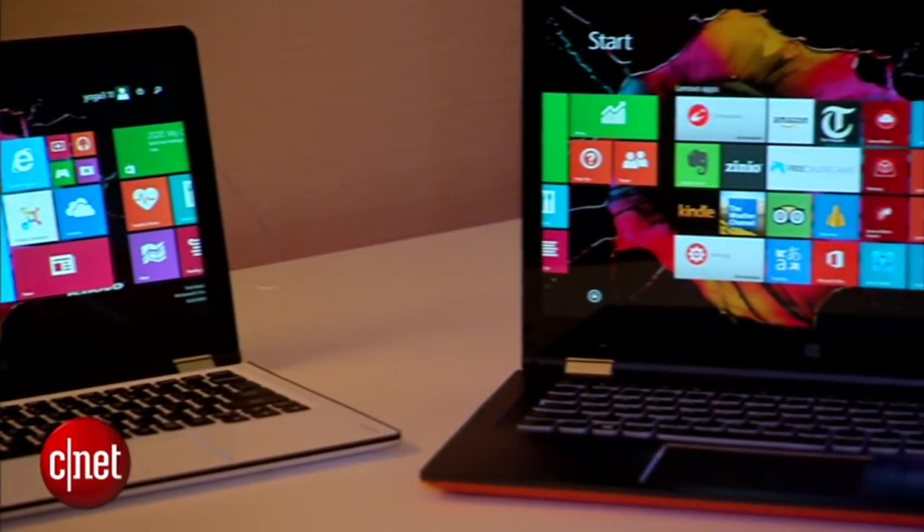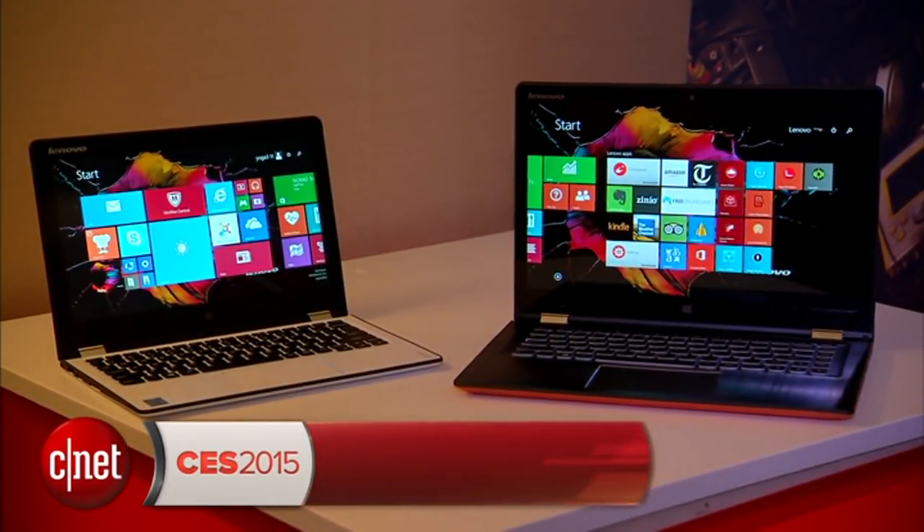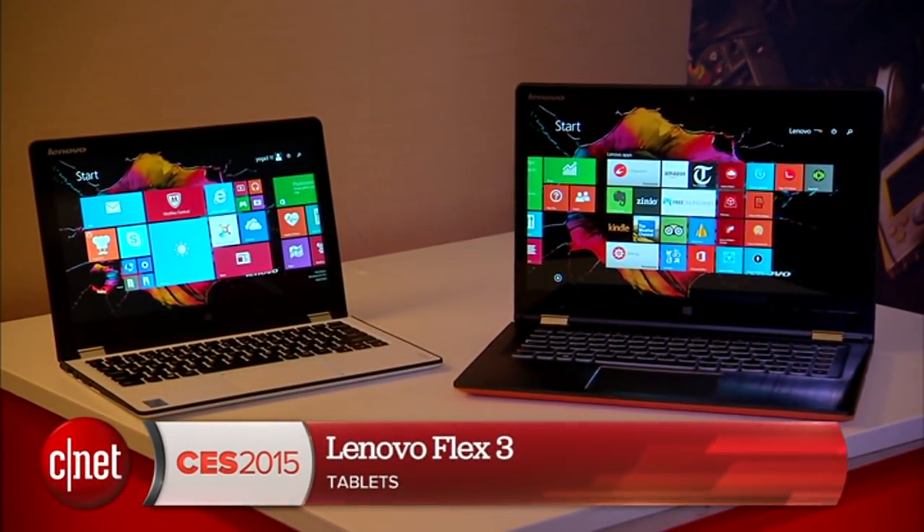These two are both going to be available in March in the U.S. for $799 and $979. I'm Dan Ackerman with the new Lenovo Yoga 3.